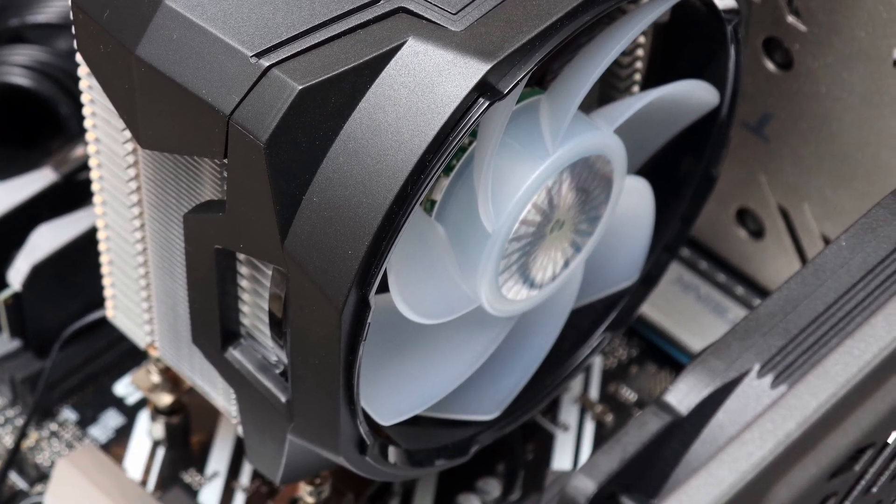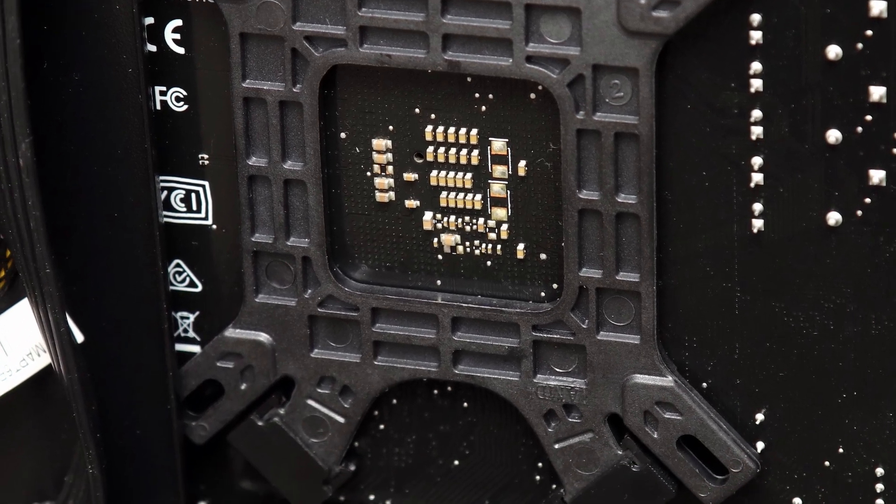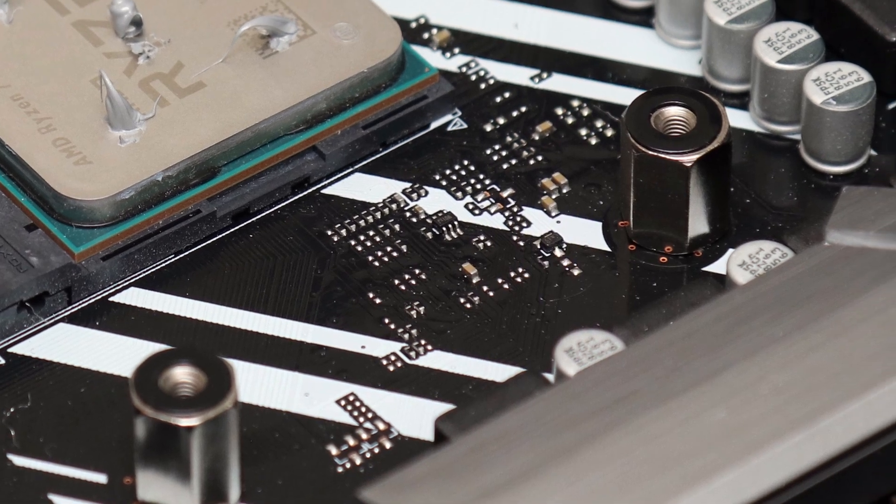The installation process was another area of concern, as the solution did not do anything to stop you from accidentally over-torquing the screws, which could lead to motherboard damage.